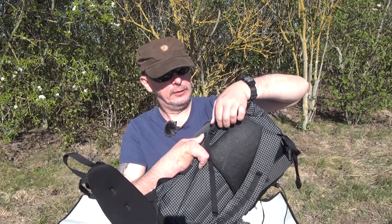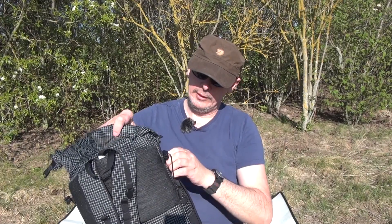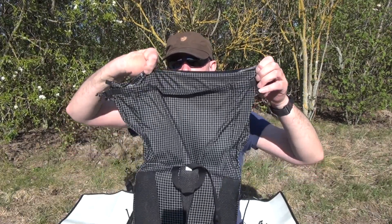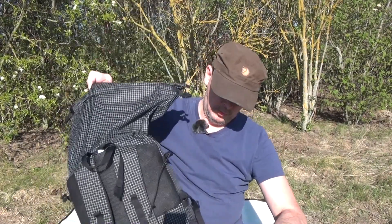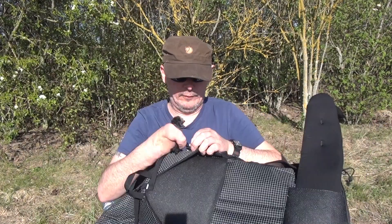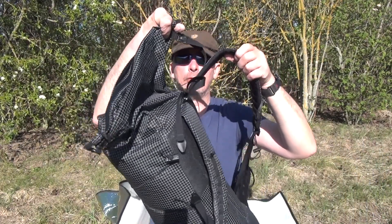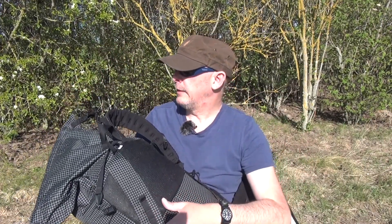Ich habe hier die Seitenverschnürung mittels Clip – den kann ich rausmachen. Auch hier mittels Clip. Was wir hier oben natürlich haben, ist noch ein wasserdichter Reißverschluss. Wir können das Ding hier richtig vollknallen. Wir können hier die Seitenbefestigung aushaken. Wenn wir den Rucksack dann zumachen, haben wir hier oben eine Lastkontrolle. Das heißt, wir können den auch richtig schön vollgeproppt nehmen – und da geht eine ganze Menge.